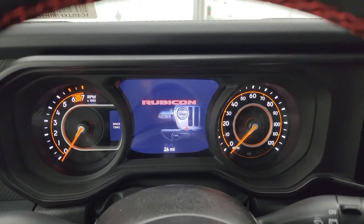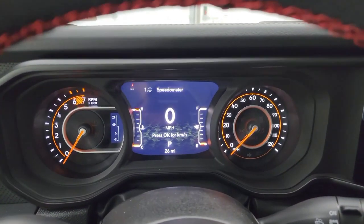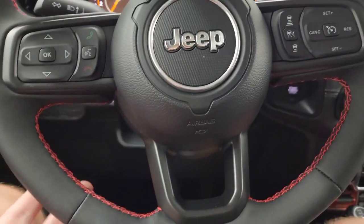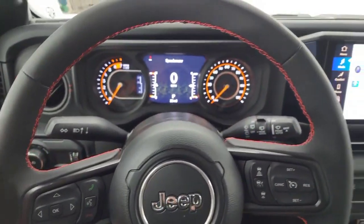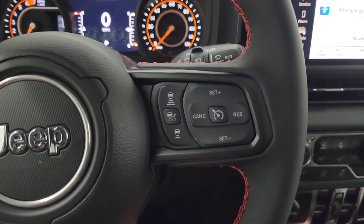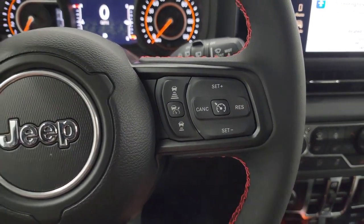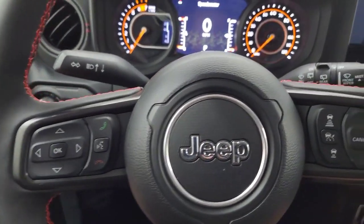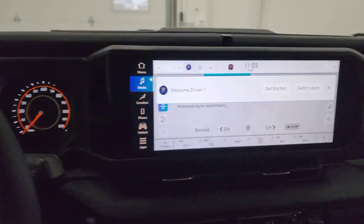Hop inside and check out the instrument cluster. You get a 7-inch LCD display — that's all the same as the old JLs. You get the nice heated leather-wrap steering wheel with red stitching. You get adaptive cruise controls and regular cruise controls right there, along with Bluetooth and information center controls, and you still get audio controls in the back of the steering wheel.